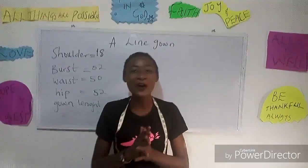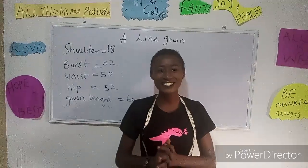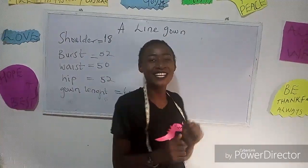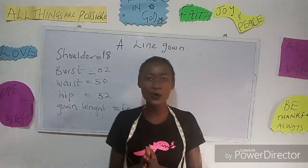Hello everyone, and I welcome you all to my channel. If this is the first time you're coming to my channel, thanks a lot and you're highly welcome. For today, I'm going to be making a simple video on how to cut a line gown — some people call it a shape gown.